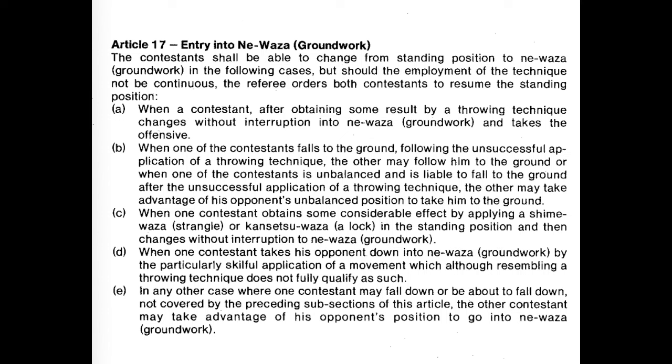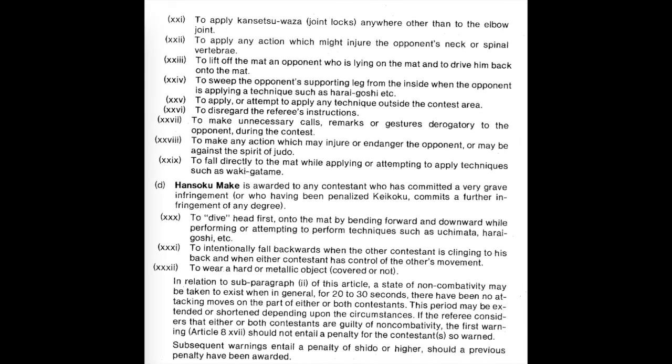Let's take a look at a rulebook entry from 1985. If you look at section C, it says when a contestant obtains considerable effect by applying a strangle or joint lock and then goes to change into groundwork without interruption, not falling directly. However, looking at prohibited acts, it says applying a joint lock solely on the elbow or anywhere other than the elbow is a huge infringement. And the last one before hansoku make says to fall directly while applying or attempting techniques such as waki gatame — so falling directly, just diving and falling down.